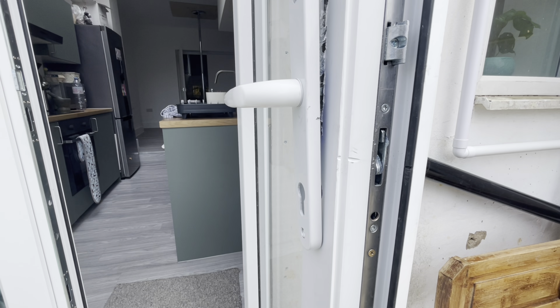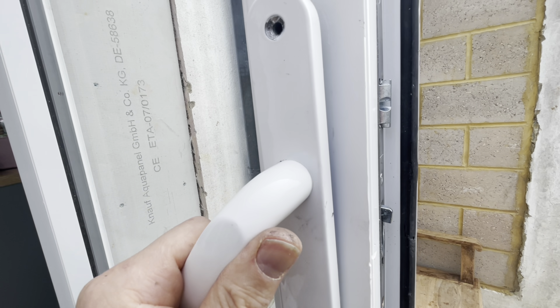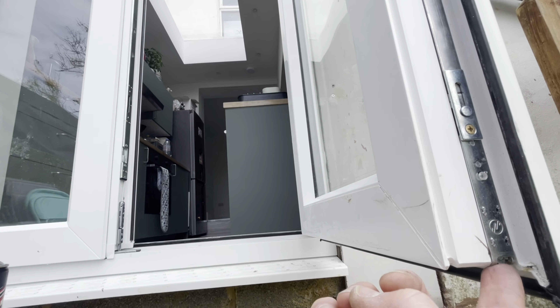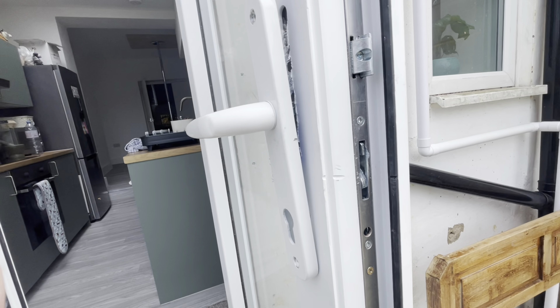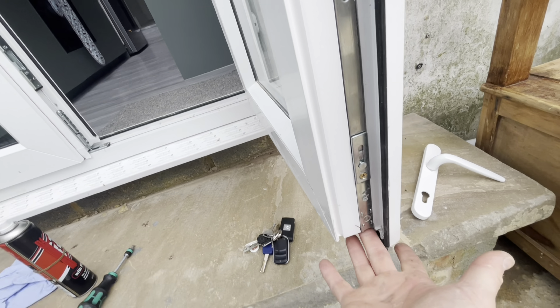That's back in position now, screwed in, and we'll give it a test. When I first put it back the latch was only retracting to about there and the hook only to about there, still sticking out. If you find that, it's normally to do with the shoot bolts top and bottom that aren't set right with the mechanism. Worth taking them off and making sure they're set because I took these off, pulled the handle down, and the latch and hook retracted all the way back.